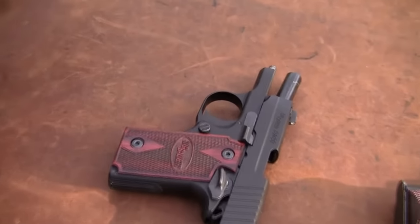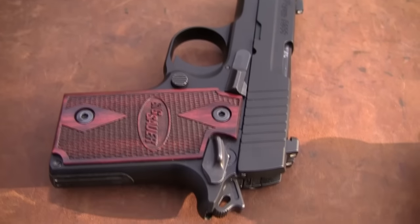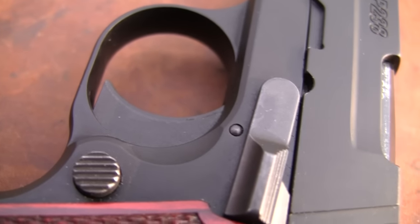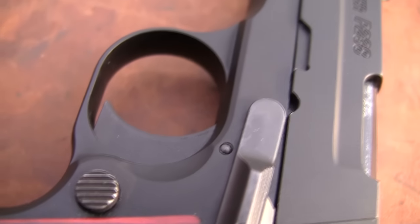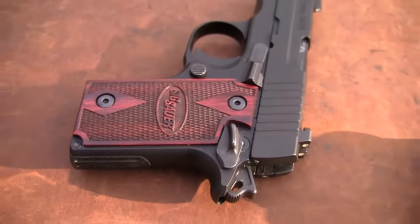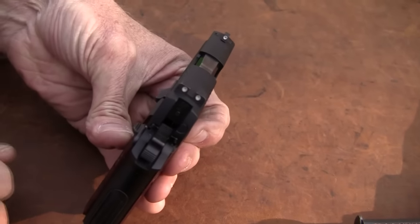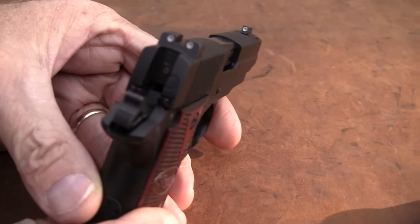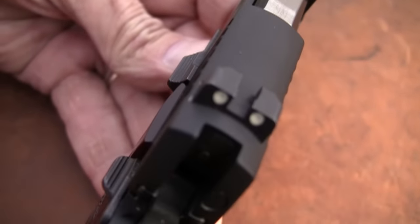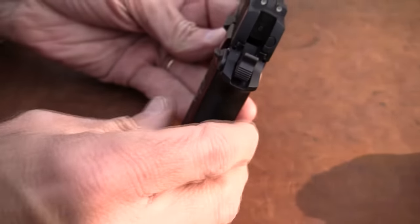It has a stainless slide with what they call a nitron finish coating. And then it's an alloy frame. It has a single action trigger — I think it's around a seven pound trigger. Poundage on trigger doesn't tell me a whole lot; I've got to feel the trigger. I don't mind a heavy trigger if it has a nice clean break to it. There are your night sights — SIG lights, I believe they're called — the three dot system. Nice sight picture. How many guns this small have sights like that? Those are very good sights, really stand out. This gun is in a price range of five to six hundred dollars, depending on whether you're paying retail or whatever.